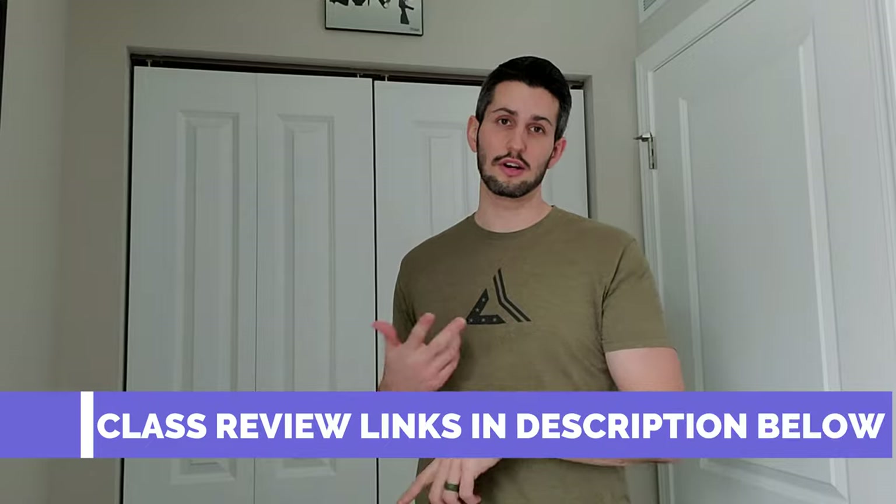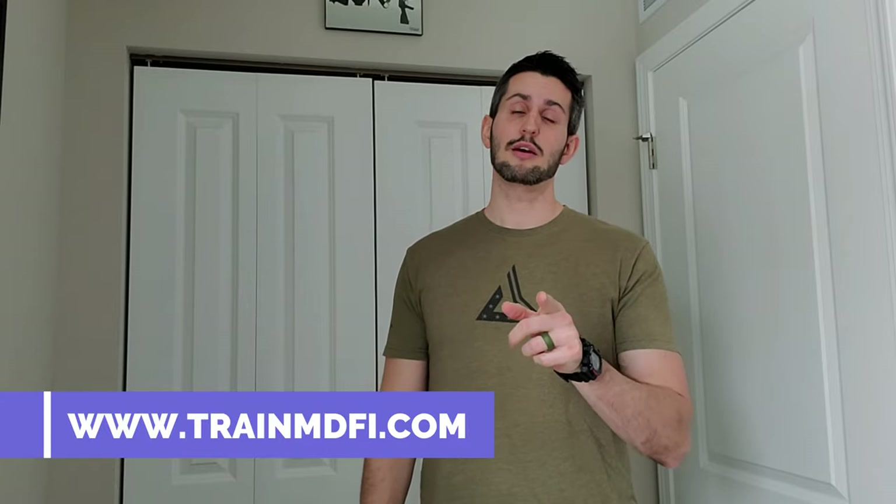Let's talk about training. There is a great class for people who have handguns with lights on them, and that is MDFI's low light handgun. They also have a low light long gun class — tons of great classes on the website trainmdfi.com, check them out. If you are going to be carrying a light on your handgun, you need to practice drawing and activating that light. More than likely, if you're in a situation where you have to draw your gun, it's going to be in a low light situation — whether that's home defense or out in the streets — and you need to be able to see what you're about to shoot. It's the morally responsible thing to do.